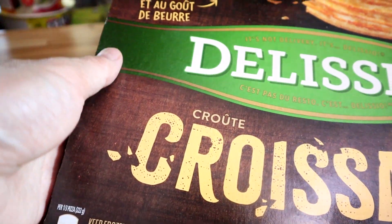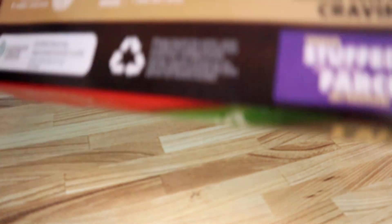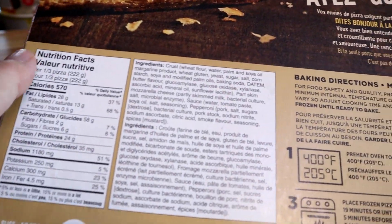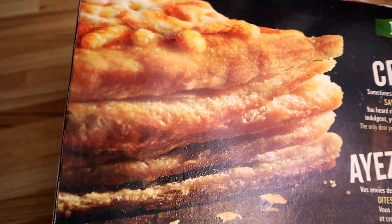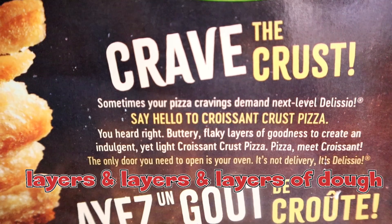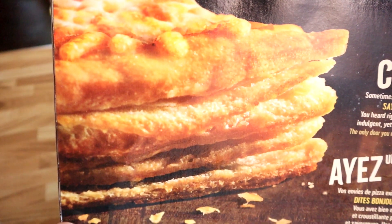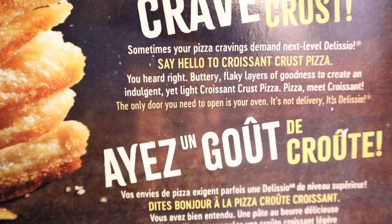This was not cheap — $6.50 on sale. I think it's like $7.99 regularly, so about a dollar off. Let's get a close-up: multiple layers. Wow. And you're all about the crust — that's why you're buying this. Croissants are always buttery, but butter on pizza? I don't know. What do you guys think about that? Let's try this out.